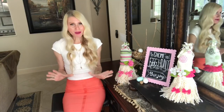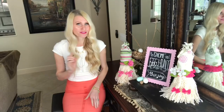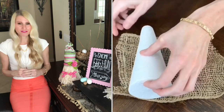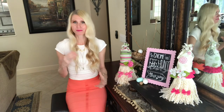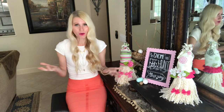Today I'm showing you how to make these two no-sew girl gnomes. They were so easy to make, and the form we're using is something you might find at a cemetery — cemetery vases from the Dollar Tree's floral section. When I turned one upside down I realized it would work perfectly as a gnome form.